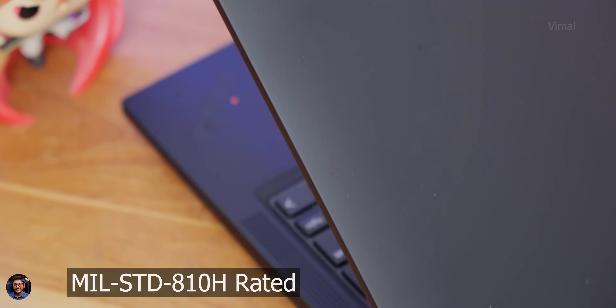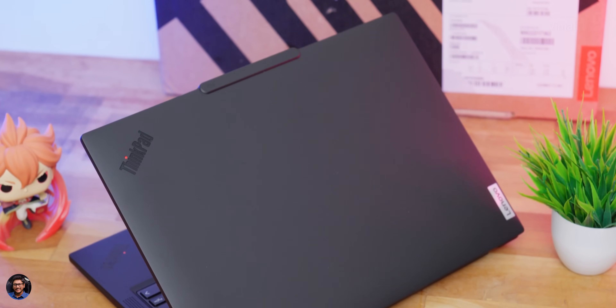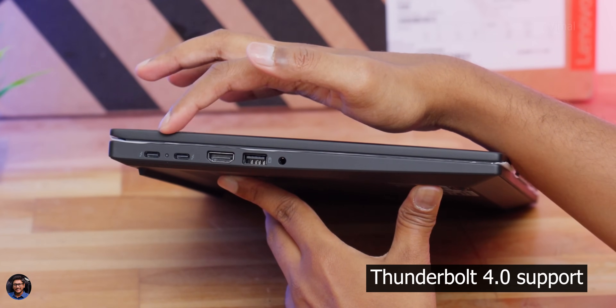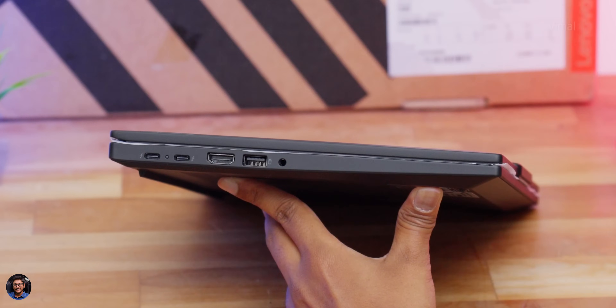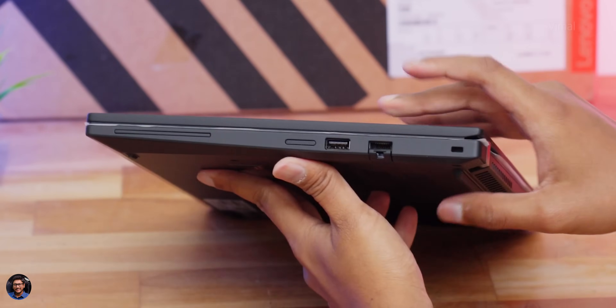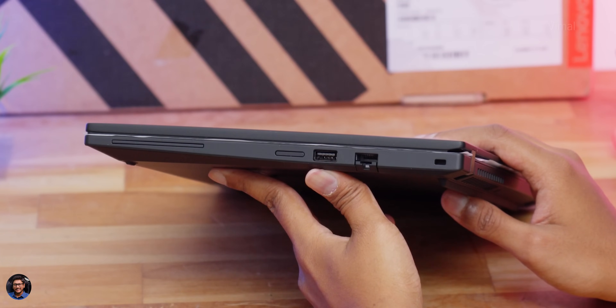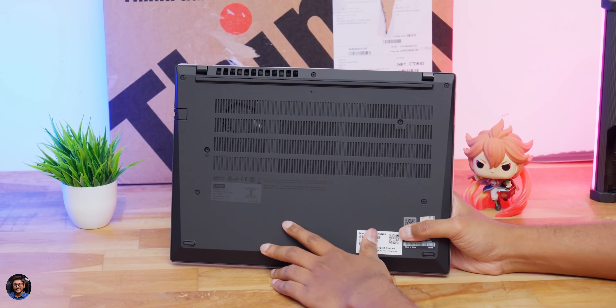The laptop is military standard 810H rated and quite light at only around 1.38 kg, so you can easily carry it around. On the left side, you get two USB Type-C ports with Thunderbolt support and a battery charging indicator, a full-sized HDMI port, a USB 3.2 Type-A port, and a 3.5mm audio jack. On the right side, there's one more USB 3.2 Type-A port, an Ethernet LAN port, and a Kensington lock. Some models also support a Nano SIM card slot for 4G connectivity.